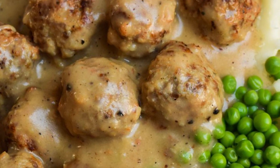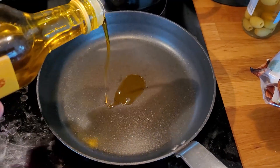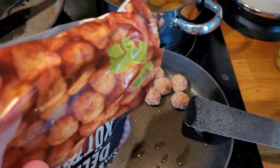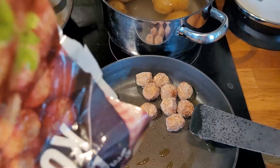Everybody loves Swedish meatballs, but how do you make them? Start off by pouring some oil in the pan, get your meatballs frozen of course, just pour them in there, get a few, and a little more, a little good.